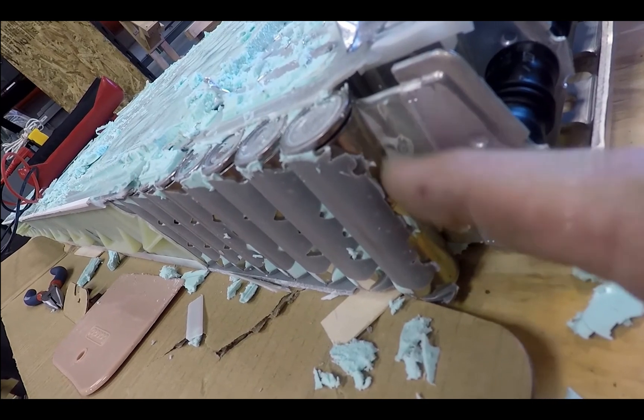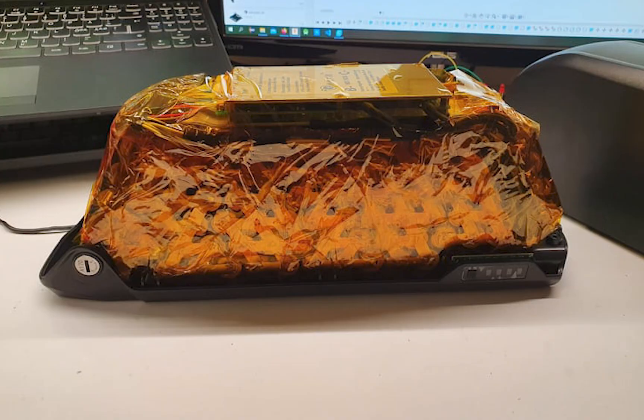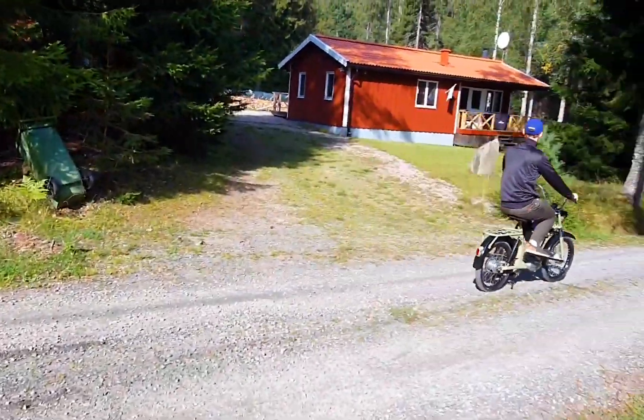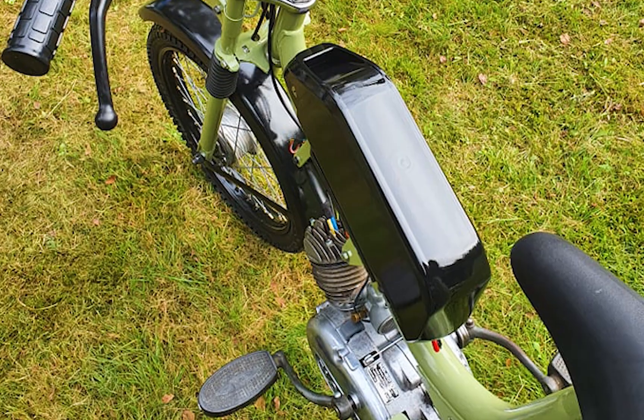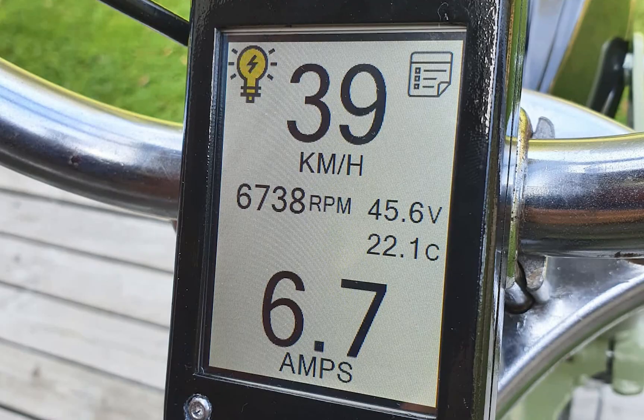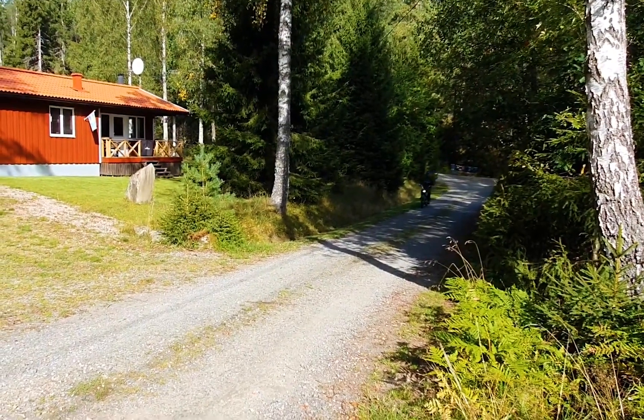The battery: 18650 Tesla cells salvaged from a Model S, in a 12S7P configuration, about 21Ah capacity which comes to around 1kW of power. A wireless BMS shows real-time charge of the cells. Speed is around 40–45 km/h.